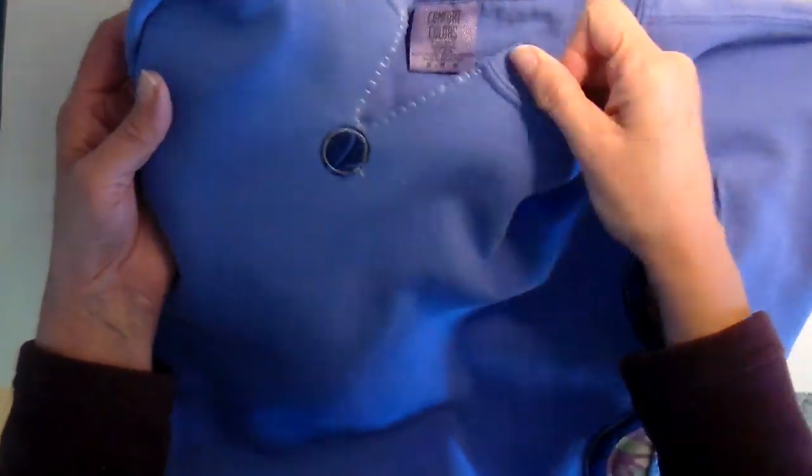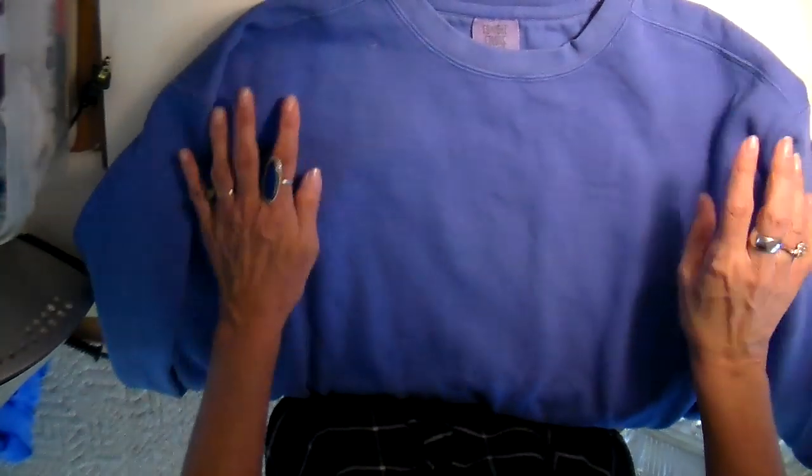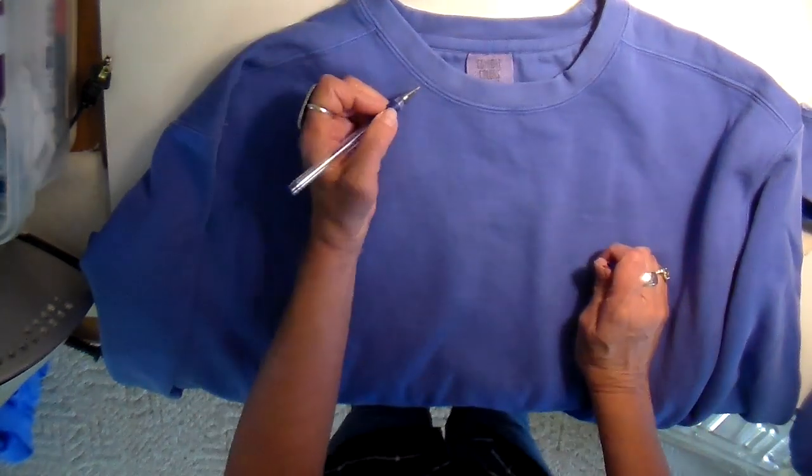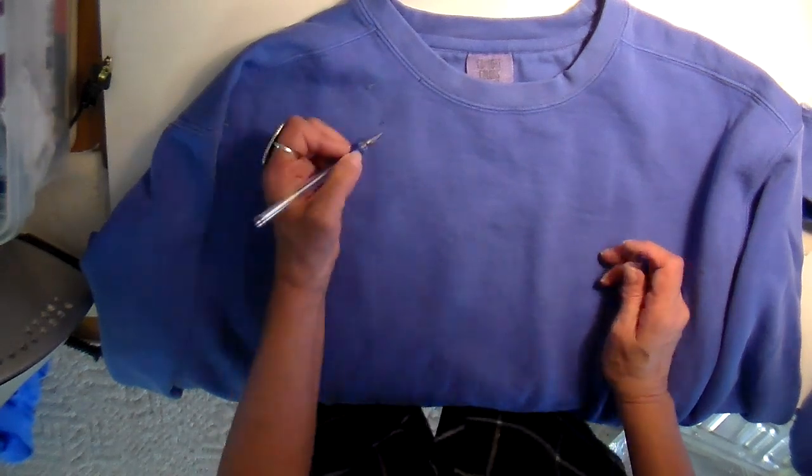Hi everyone, it's Julia. I have a quick sweatshirt makeover for you today. I filmed this a couple of weeks ago when I was on vacation and I thought I would share it. I have a Comfort Colors sweatshirt — I will link them down below, they are a very good quality sweatshirt.